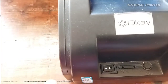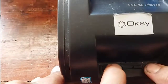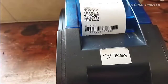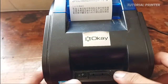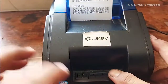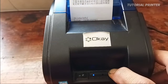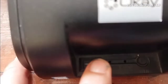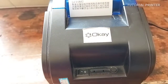Nah ini sudah bisa nyala, printernya. Tinggal kita ke proses terakhir percobaan setelah saklar dipasang. Untuk mencoba manual, tekan tombol kertas dan dinyalakan sampai kertas keluar. Demikian tutorial dari kami, mudah-mudahan bermanfaat bagi kita semua. Jangan lupa untuk Like dan subscribe channel tutorial printer. Assalamualaikum warahmatullahi wabarakatuh, terima kasih.